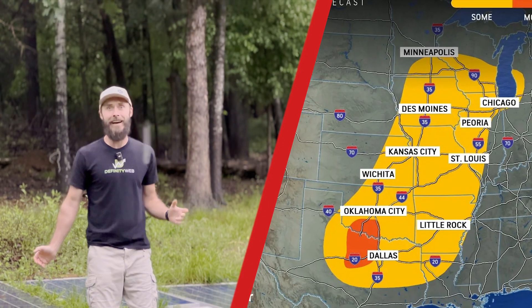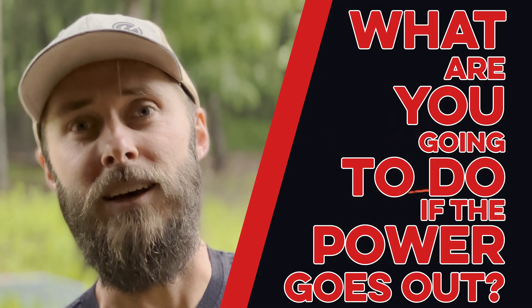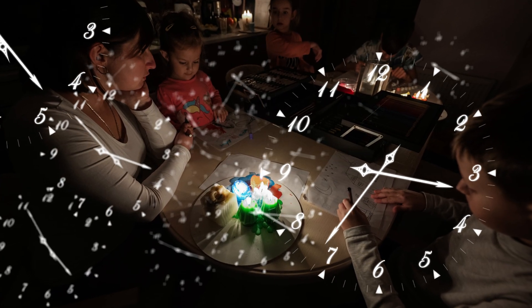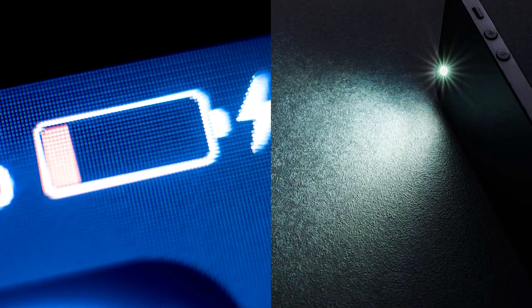Storms have completely hammered the central United States, leaving thousands without power, and more storms are on the way. What are you going to do if the power goes out? Sadly, most don't have a plan. In fact, their plan is to sit around and wait for the power to come back on, and maybe even run down the battery on their iPhone while using the built-in flashlight.